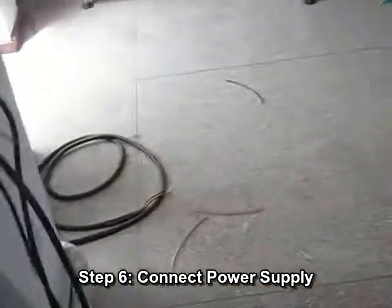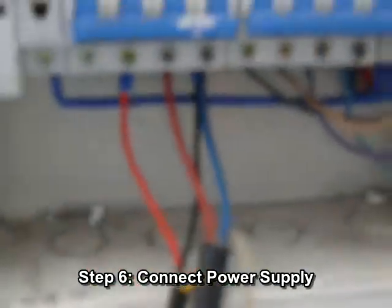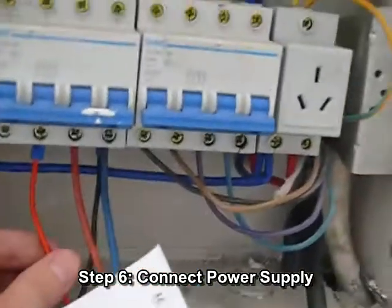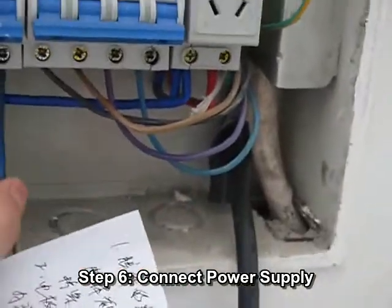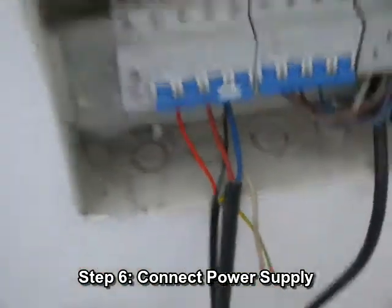Step 6: Connect power supply. The power supply of the laser welder and water chiller are separate, but both require 220 volts. The two red wires are live wire; the blue and black ones are zero line. After turning on the air switch, it's time to operate.